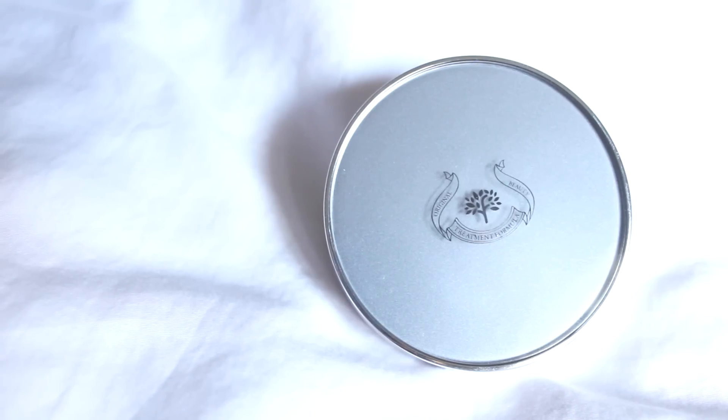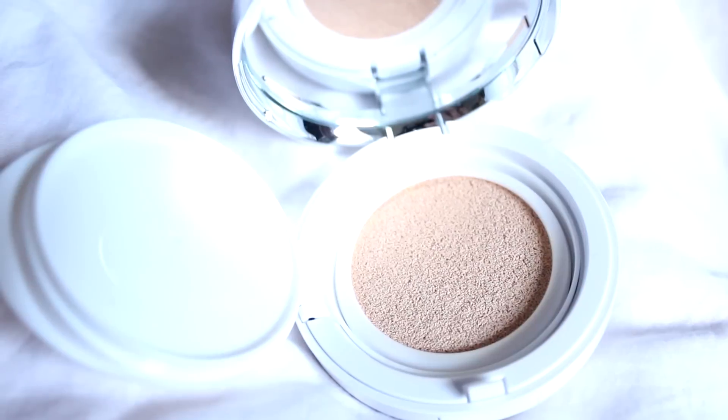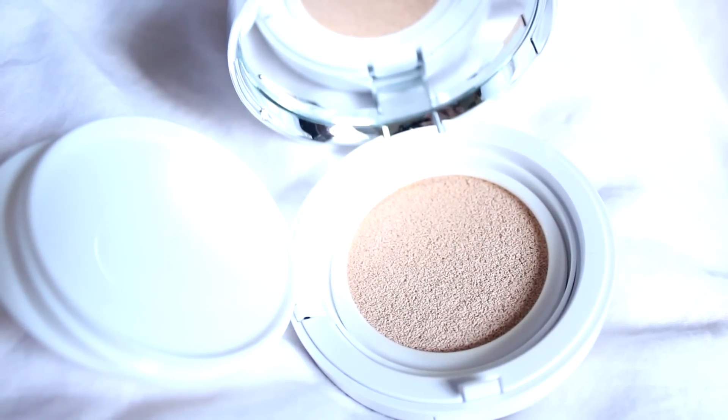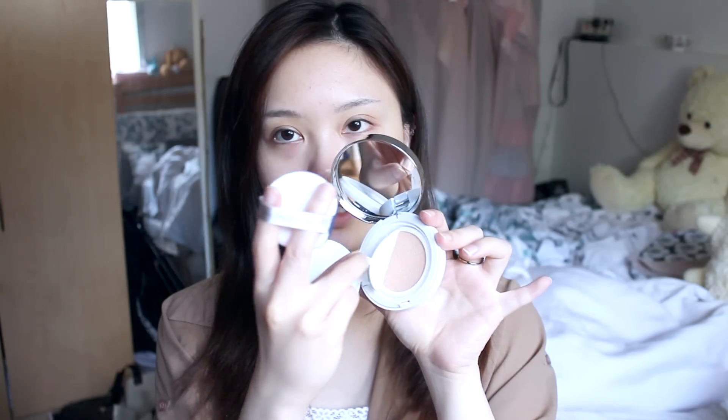Alright, so I'm just gonna take it out of the package. The packaging is fairly similar to the other cushion foundation that they have — Sephora has a different logo and slightly different color. So almost all cushions have the same deal: you get a mirror, you get a cushion sponge, and then you also get your cushion foundation right here, and you just peel this back.